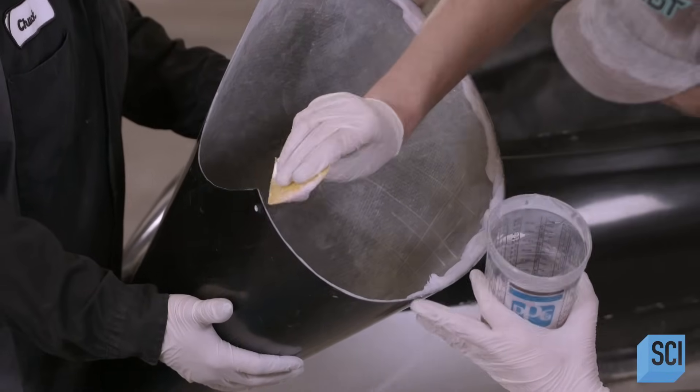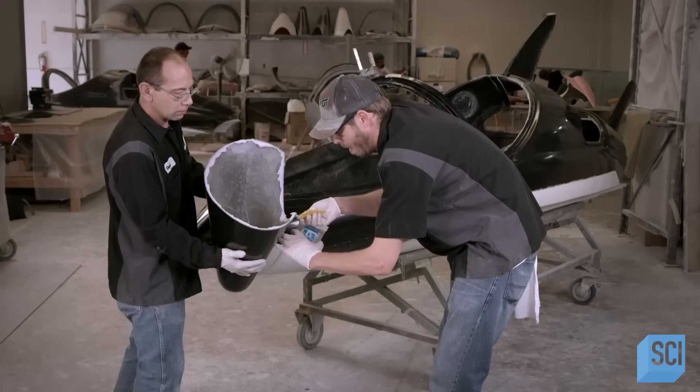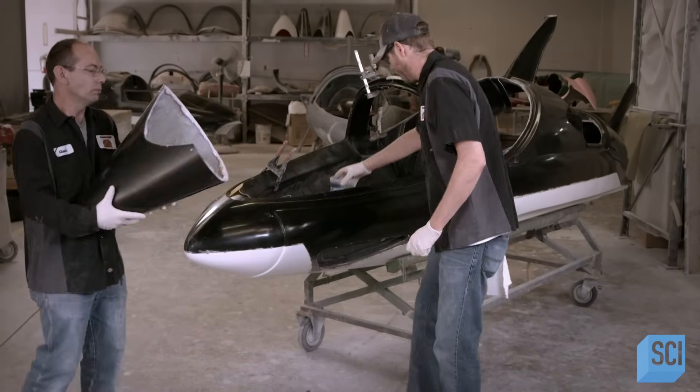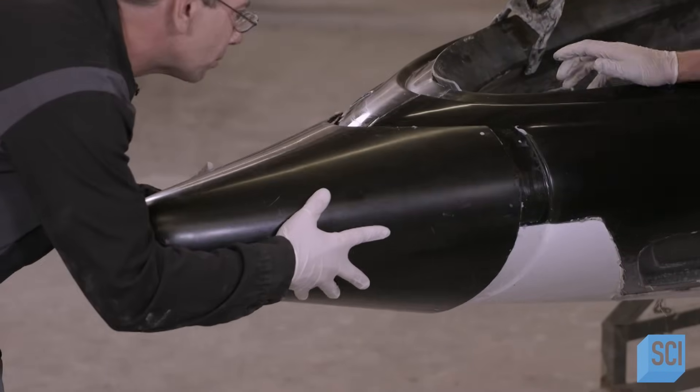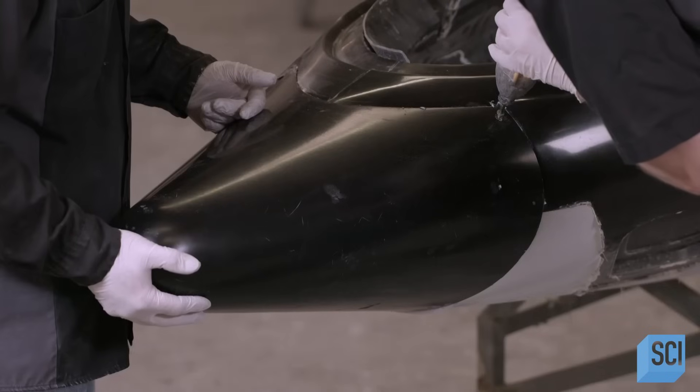The fabricating team applies adhesive putty to the cone-shaped bumper known as the sacrificial nose. They slide it onto the front of the fuselage and then screw the bumper in place temporarily while the adhesive sets.